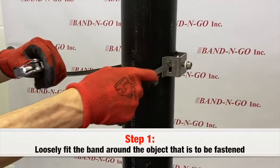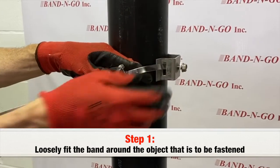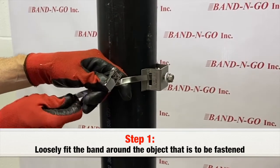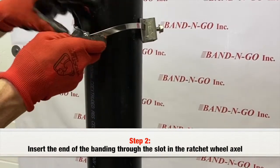To tension the ratchet band clamp: loosely fit the band around the object that is to be fastened. Insert the banding through the slot in the ratchet wheel axle.